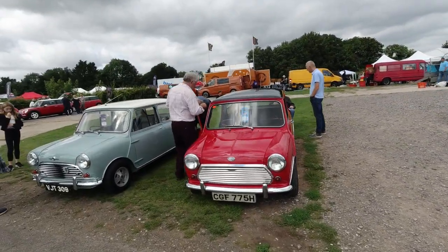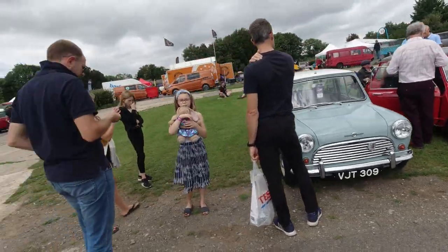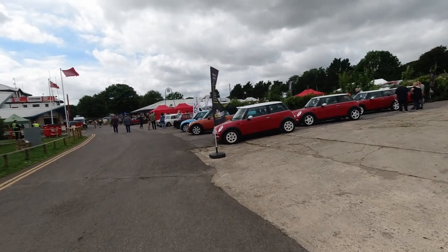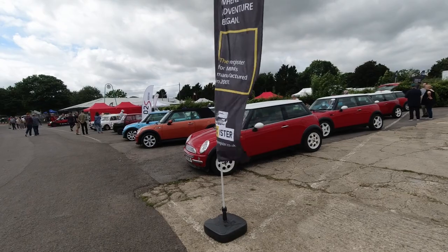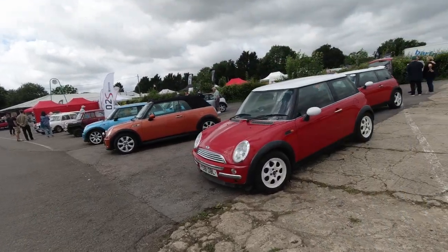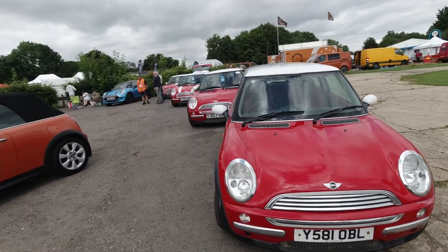Morris Cooper S. Morris Cooper. Over here, as always at Mini shows, you've got the Y Register — the earliest of the BMW Minis, which is important to the Mini story because of course it continued it.